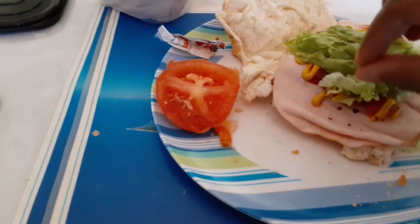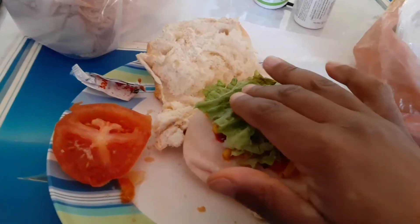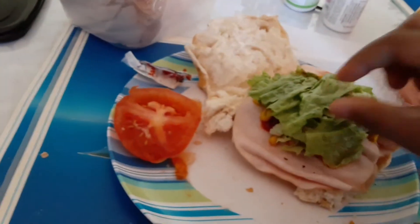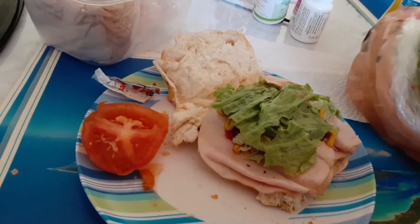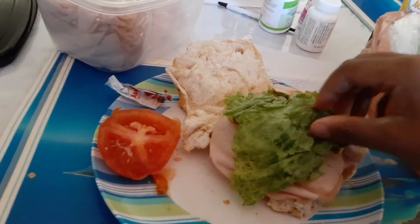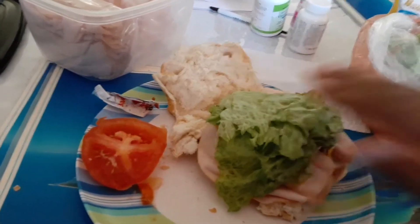Add some lettuce. Again, apologies for my dry, cracked skin on my hands. I will be putting lotion on eventually today — maybe I'll do it after this video, after I eat the sandwich, or maybe I'll wait till I get off work.